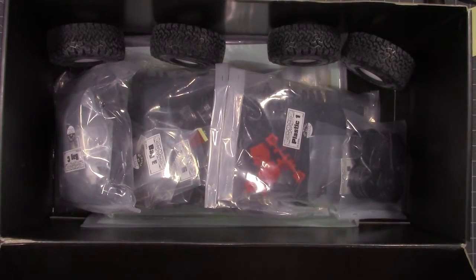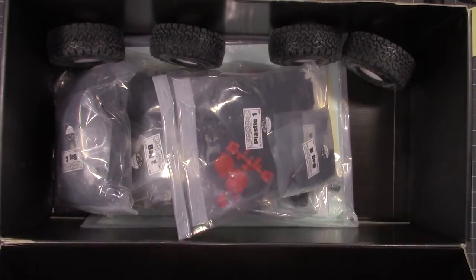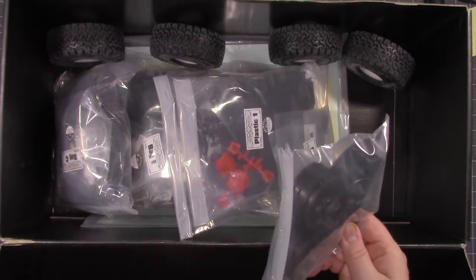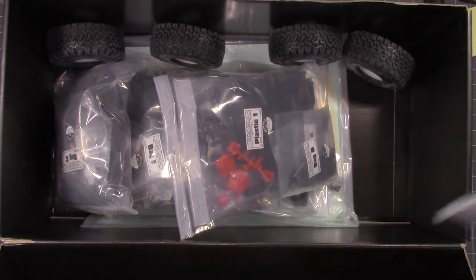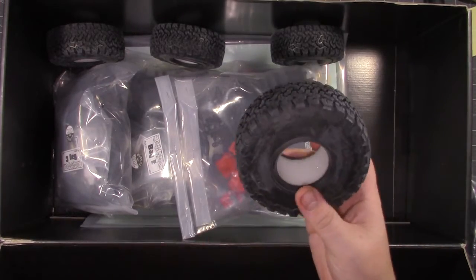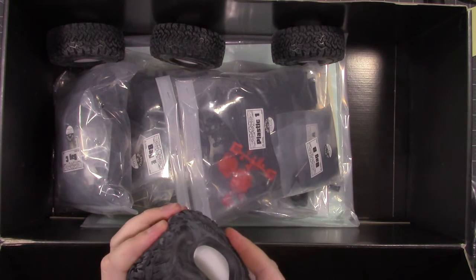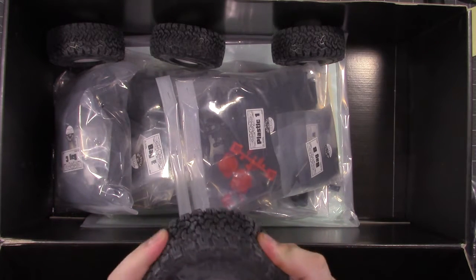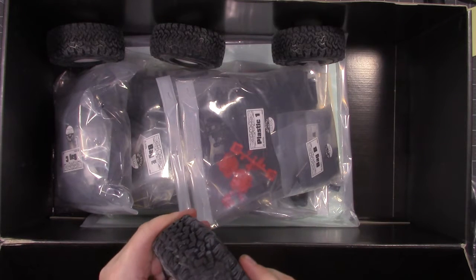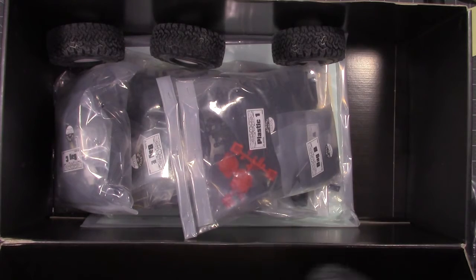Like with all kits, you just got bags and bags of parts. You got your glue-on wheels, which I will not be using on this build — I got a set of beadlock wheels I'm going to be using instead. Then your BF Goodrich all-terrain TAs. I don't know if I'm going to use these or not, I haven't made up my mind yet. They seem pretty sticky, pretty soft compound. Of course the stock foams aren't the best, but I don't know if I'll be using these or not.